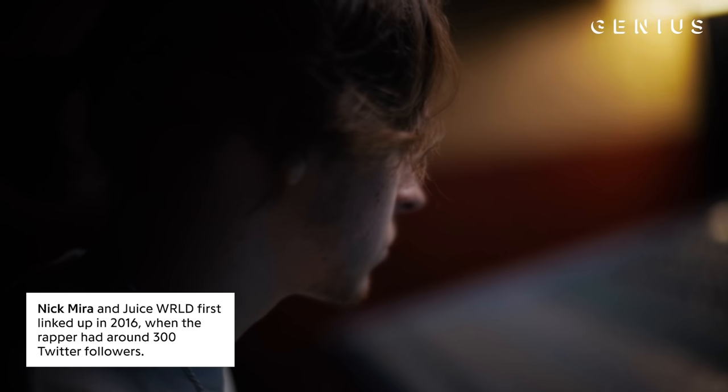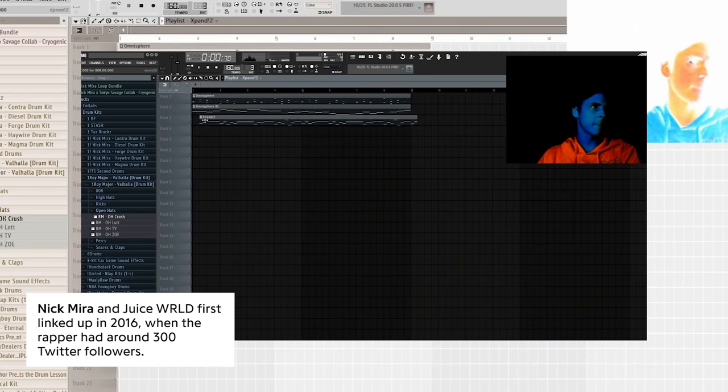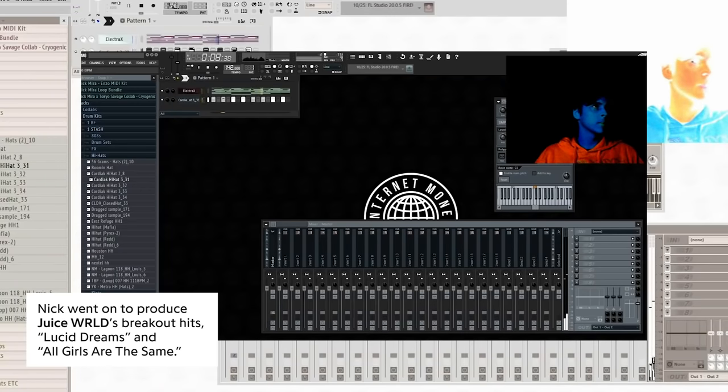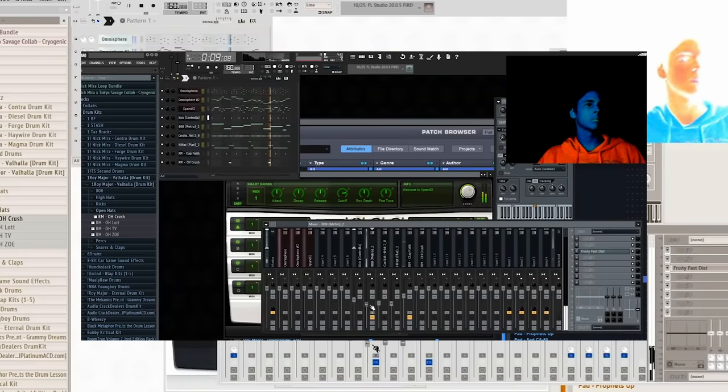Juice hit me up for a pack and I was just making whatever at the time — I had no set direction for what I wanted to do. I got on live, pretty sure it was YouTube or Twitch or something. I was live streaming and making beats, and I just made this one on site from scratch.